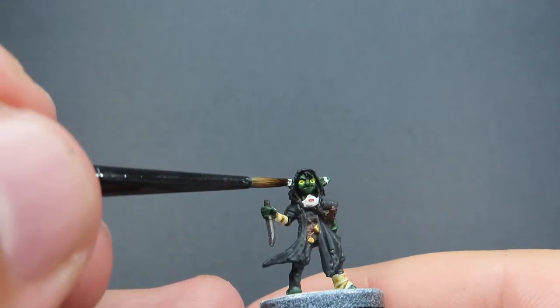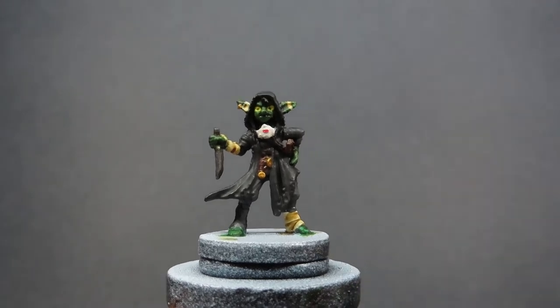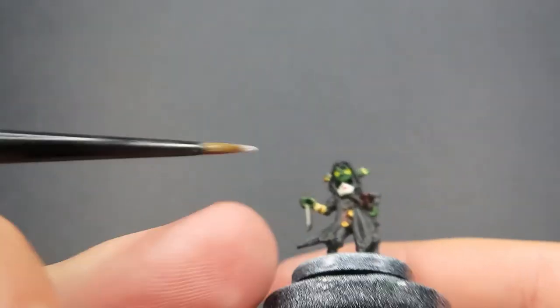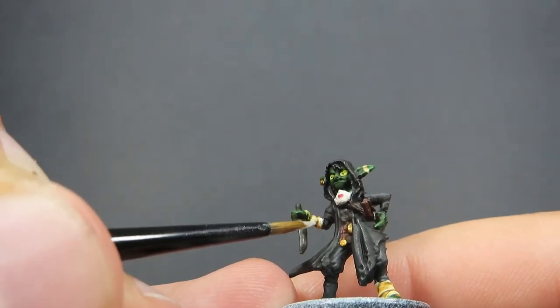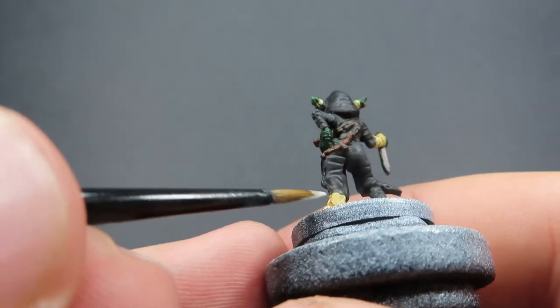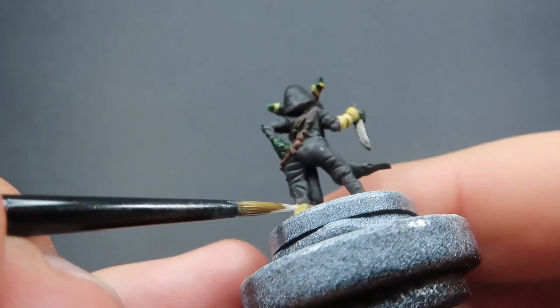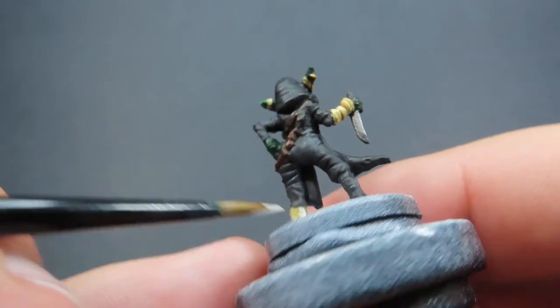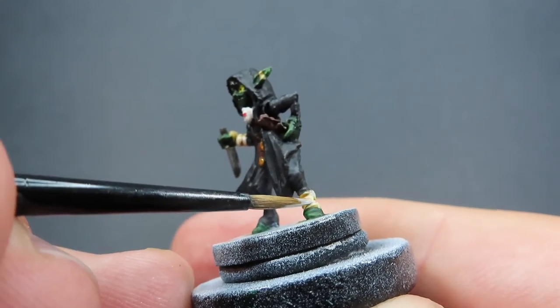Now that we have all our washes dry, we're going to come back in with some Ivory. All I'm going to be doing is just touching up those areas where the sun would naturally hit on these wrappings. As you can see, we've got that nice Seraphim Sepia into those recesses and we're just coming back up with that Ivory and hitting those edges, making those wrappings look a lot more realistic and a bit more 3D on the model as well.